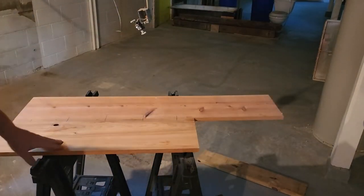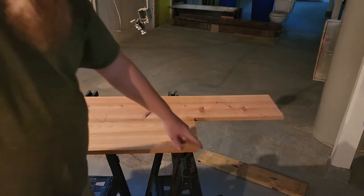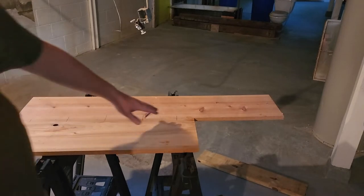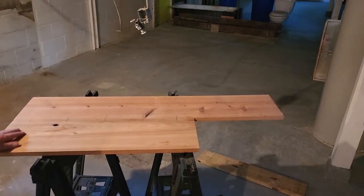Seems like I started a table. Now what I'm going to do is cut this off — they can use this as a brace. I'll cut that and then I need to sand it.